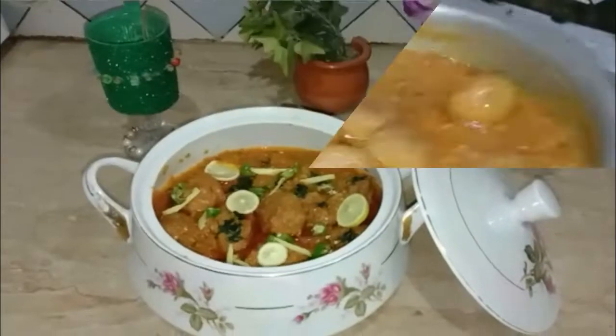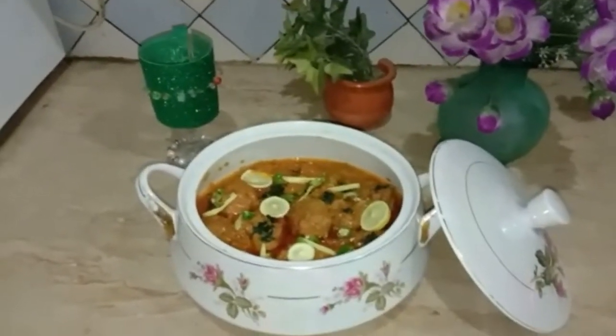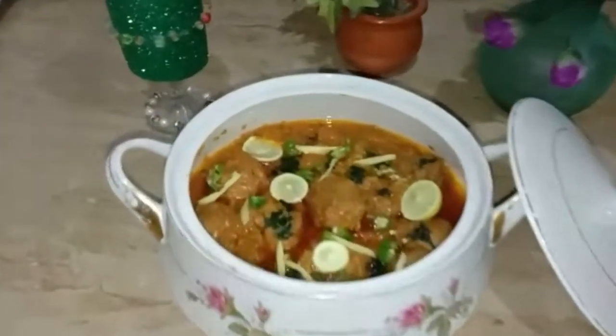Now let me show you the sauce. This sauce is very nice and delicious. We are ready — this is the restaurant style chicken kofta masala.